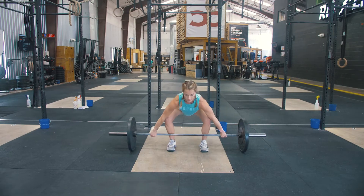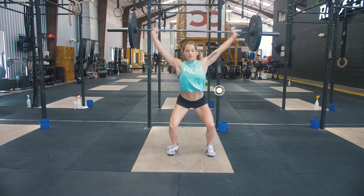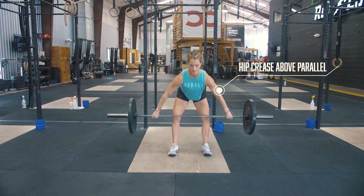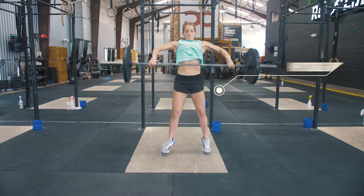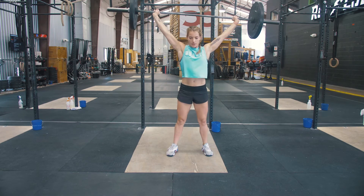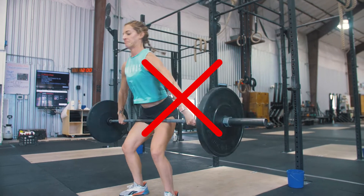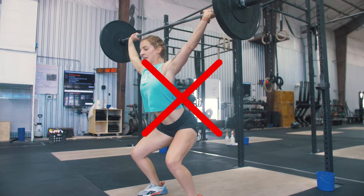For the power snatch, you will take the bar from the floor and catch it overhead with your hip crease above parallel and stand it all the way up, fully locked out. Having your hips come below parallel would count as a squat snatch and will be a no-rep. A no-rep would also consist of not locking out your arms at the top or not standing all the way up at the top.